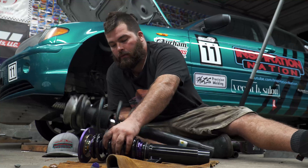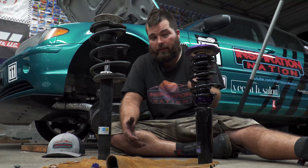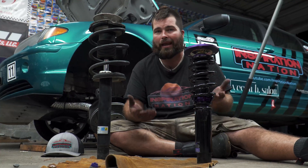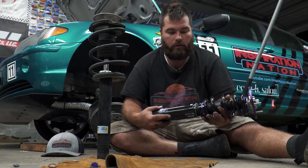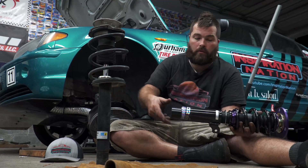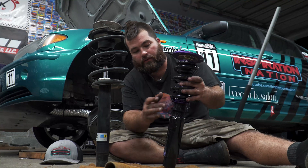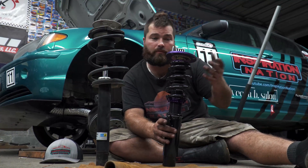Now you can see the old strut and the new coilover — we are wanting stock ride height, so roughly we've got to make this one pretty much the same size. The reason we're staying at stock ride height is it makes it easier for us to get on and off the trailer for the track. There's really not that much of a significant handling difference between the inch or so that normal people would lower. To adjust ride height, you turn the lower section since that's the only part that actually sits inside the spindle. It takes a lot of measuring and up and down on the car, then you set all your locking rings to make sure it doesn't move.